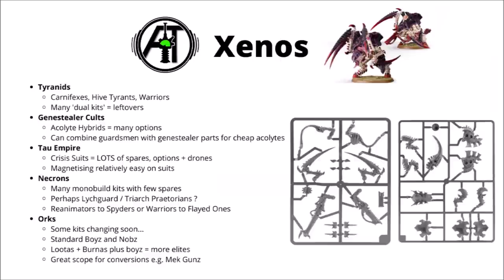Tyranids do tend to be a bit more individual with big kits that make one of two different options, though having quite a lot of dual kits does mean that there could be some leftovers. You could get quite a lot of tentacles left over if you build some Neurothropes out of the Venomthrope kit. For actually usable weapon options, things like Carnifexes and Hive Tyrants are somewhat interchangeable with the different guns they bring, and Tyranid Warriors with quite a lot of options will likely leave you with a few interesting spares.